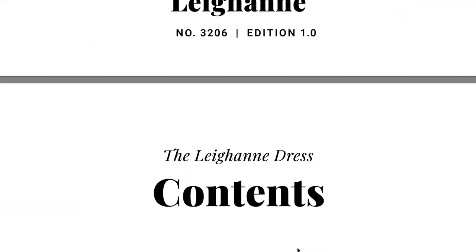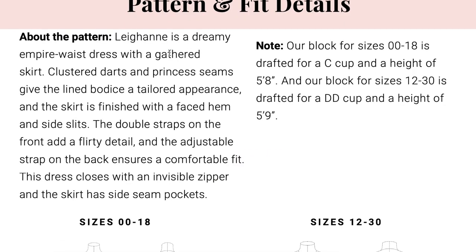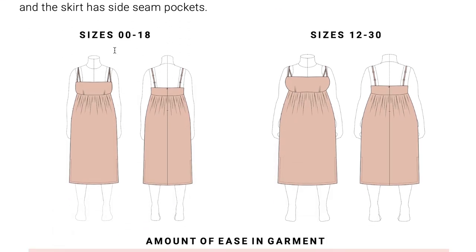Let's talk fit and a few pattern adjustments. First, we're going to talk about picking our size. So we're going to go to page five, the pattern and fit details. As you can see, there are two size ranges: 00 to 18 and then 12 to 30. There's some overlap — sizes 12 to 18 appear twice, both in this straight size range and then this curvy size range. So if you have a big difference between your bust and your waist or your waist and your hip and you're always having to do full bust adjustments or full seat adjustments, this curvy size is going to be best for you. If you have somewhat smaller curves or you're straight like a ruler, then you're going to want to do the 00 to 18.